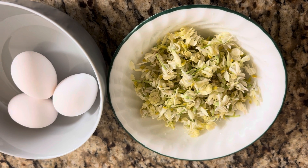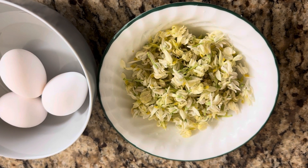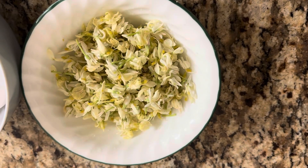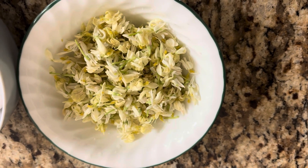Hello friends! I am ready to put a fresh cornmeal omelette. We are going to make a fresh cornmeal omelette.